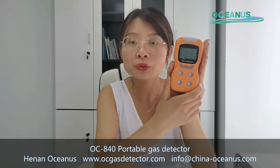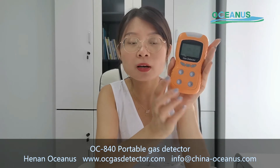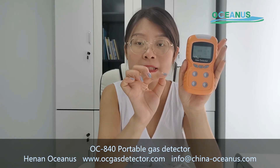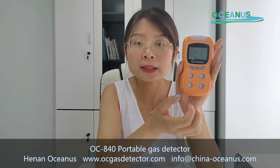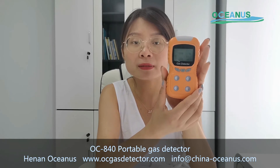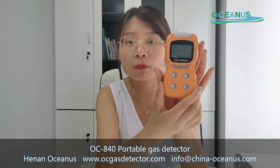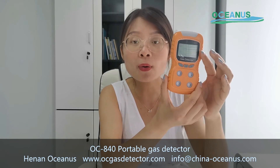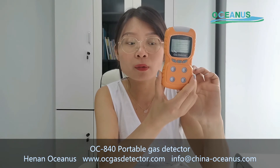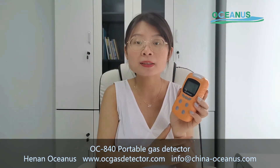Here are some tips for storing the gas detector. Please store it at a temperature of around minus 10 degrees to 50 degrees, and at humidity lower than 85 percent. This will be better for the data, sensors, and battery. If you store the gas detector in high humidity, it will damage the battery, and a damaged battery cannot support the gas detector's operation.